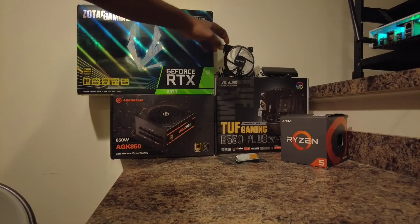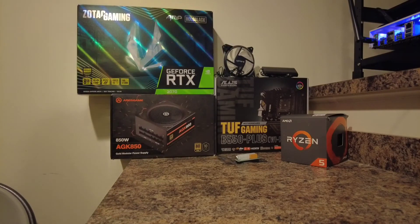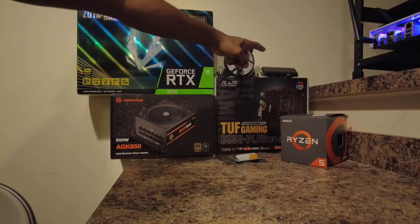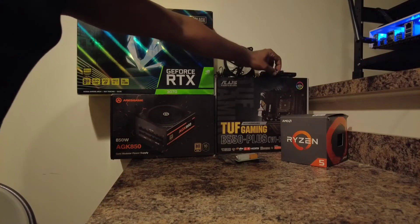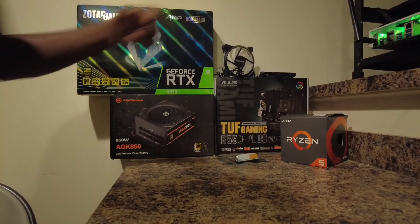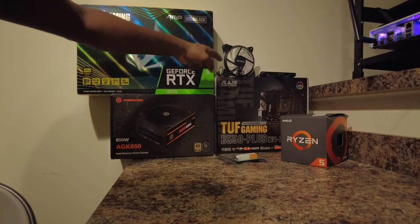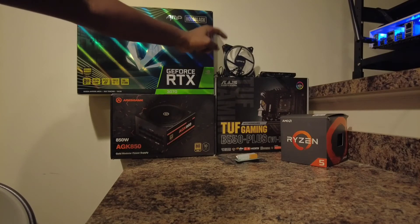Moving on, we have our Upair fans. I was able to acquire those on Amazon for about $21. I personally like them because they are RGB fans and they come with a controller that has a switch so you can turn the RGB on and off right there, and you can also sync them through the computer. They come in a pack of six with the controller.